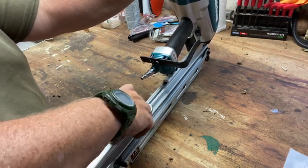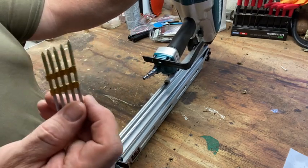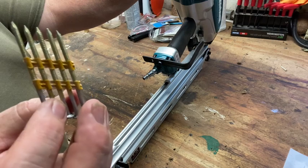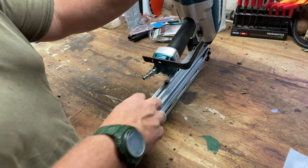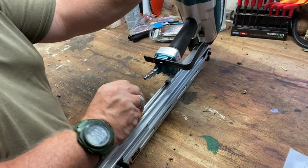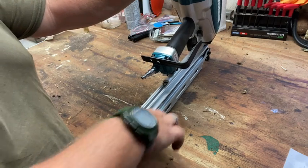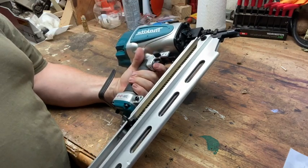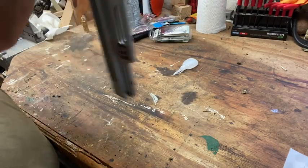I can throw two sticks of nails into here. These take collated full round head nails - these just happen to be ring shanks. It helps if I put them in correctly, and once they're in, it's easy. It's pretty lightweight at 21 degrees, so it gets you into any situation.